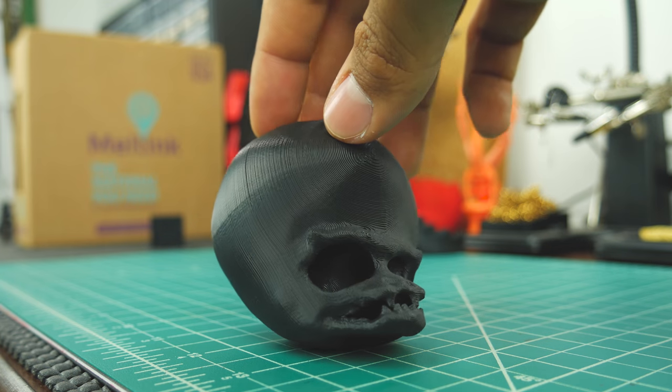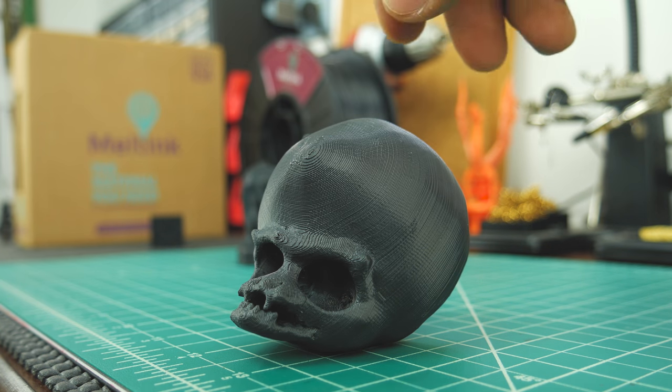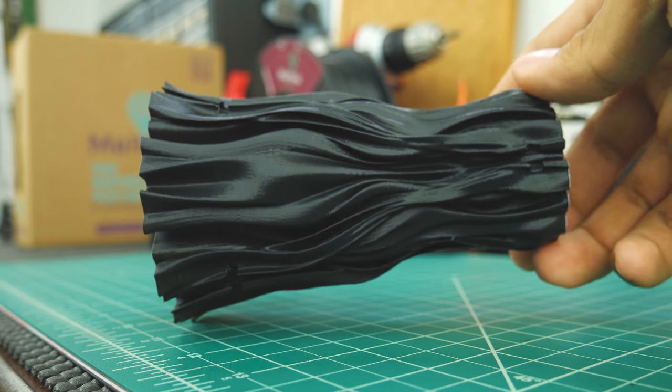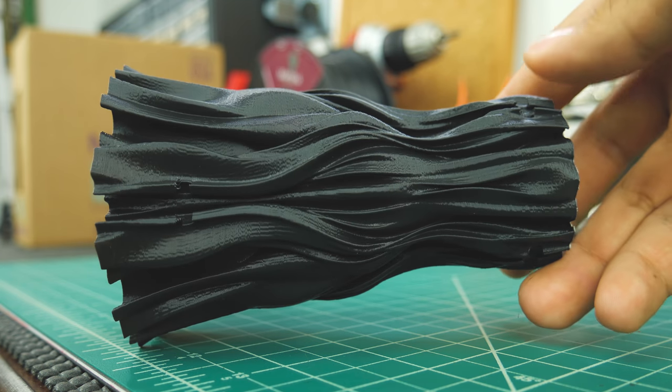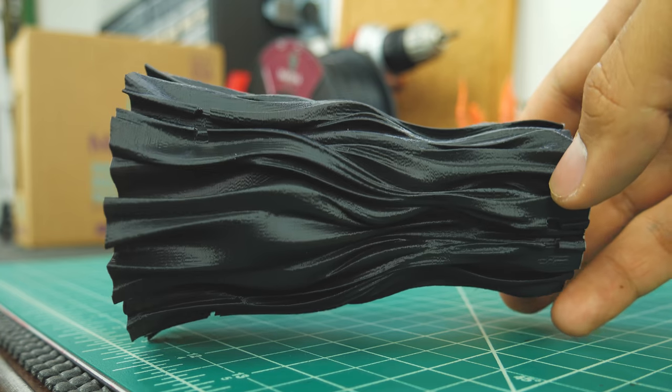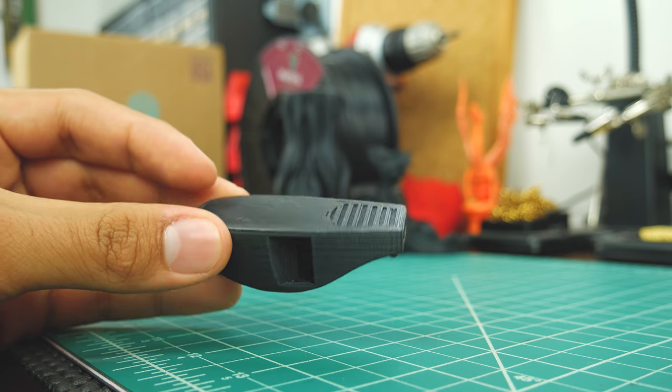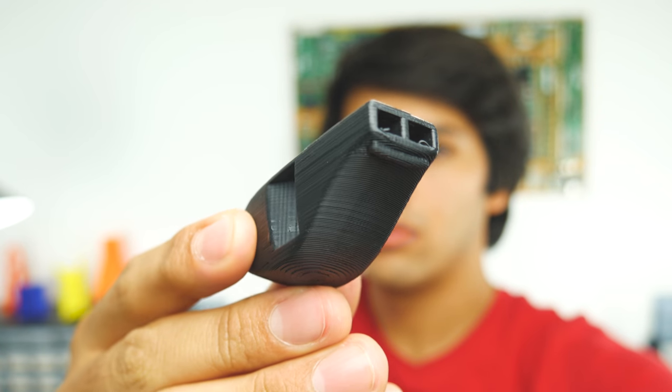Next, I printed this beauty — I'm sure it's Marilyn Monroe or something along those lines. Then I printed this vase using vase mode, and this filament is incredibly consistent — layers look seamless and uniform. Then I printed this whistle, which is supposed to sound up to 118 decibels high. And that's damn loud for a 3D printed whistle.